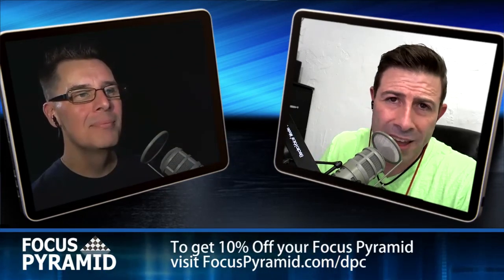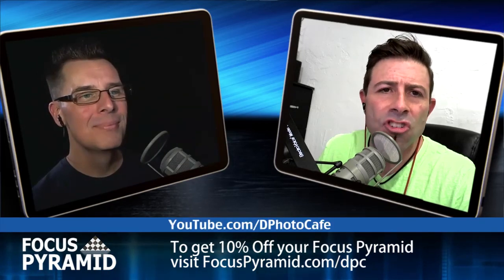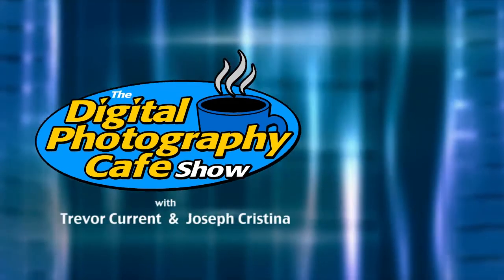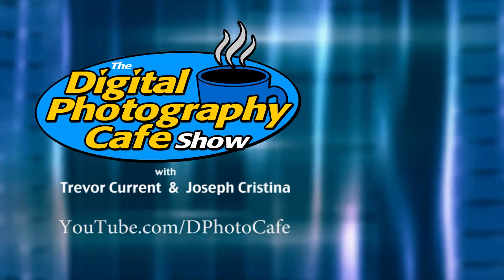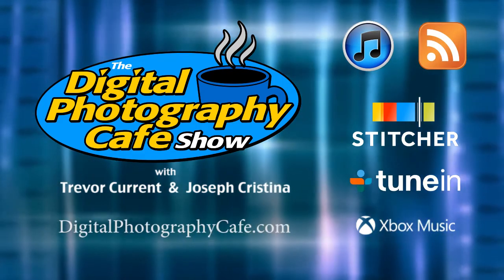All right, let's get out of here. If people want to connect with you outside of the show — you can find me on Twitter at Joseph Christina, that's Christina without an H. And you can connect with me on Twitter at Trevor Carter. You can get all the show notes from this episode by visiting digitalphotographycafe.com/152. Don't forget to subscribe to our YouTube channel at youtube.com/thephotocafe. Subscribe to our audio feed through iTunes, Stitcher, TuneIn, and Xbox music apps or through RSS. Visit digitalphotographycafe.com for show notes and to connect with your hosts.